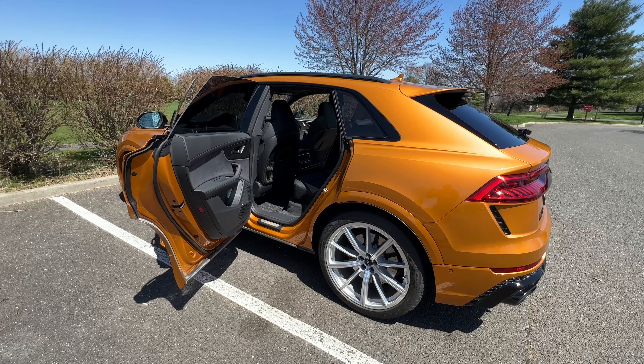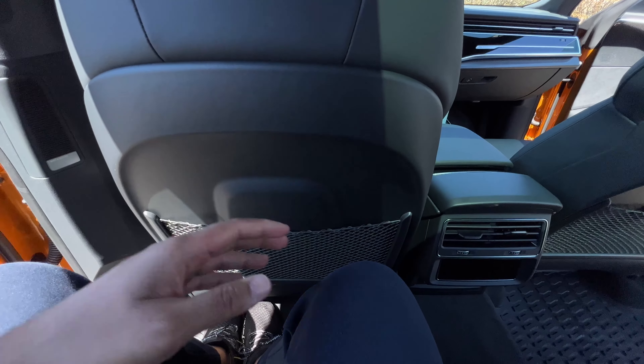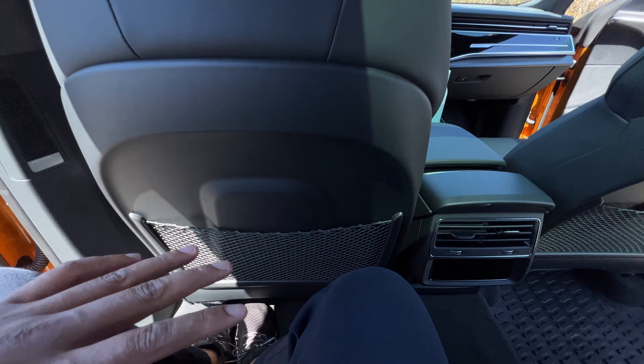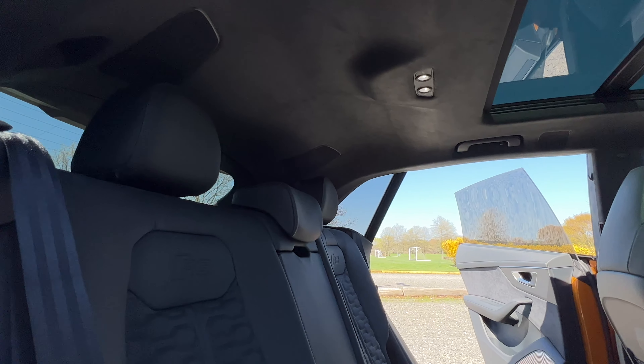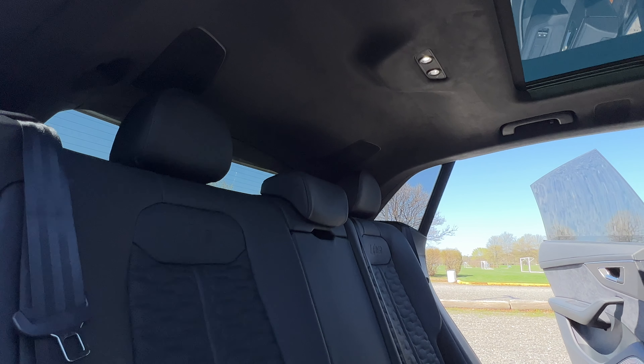Even though this is a high performance SUV, it's an SUV so it has to be practical. Hop in the second row of the RS Q8 and you have the same 40.2 inches of legroom that you have in the Q8 and the SQ8, so it is very spacious. I'm about six foot tall — that is my seating position — and as you can see, I've got plenty of room. Every time somebody reviews a sloping roofline vehicle they complain about headroom, and people have complained about the RS Q8 and the Q8 about lack of headroom. But I'm six foot tall and I'm sitting here just fine — no lack of headroom at all. They even made an indentation to make sure you have headroom.